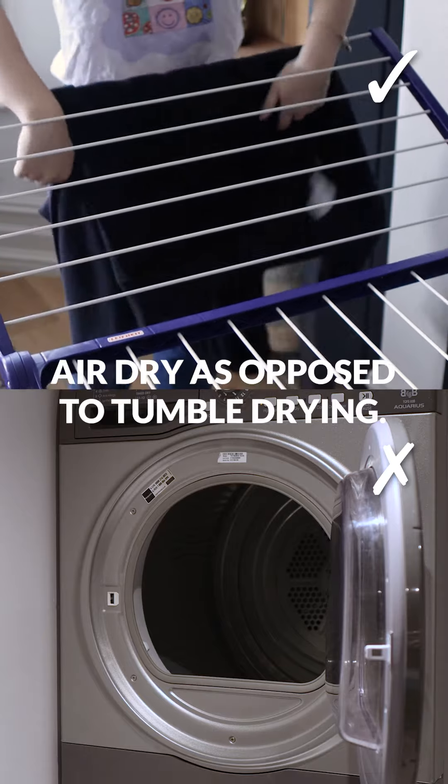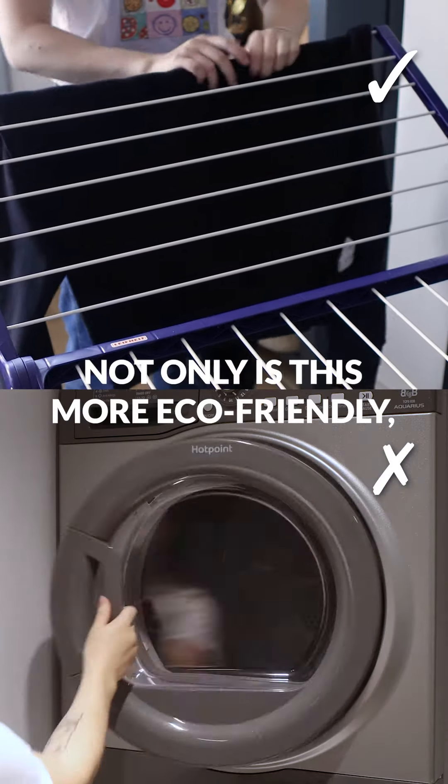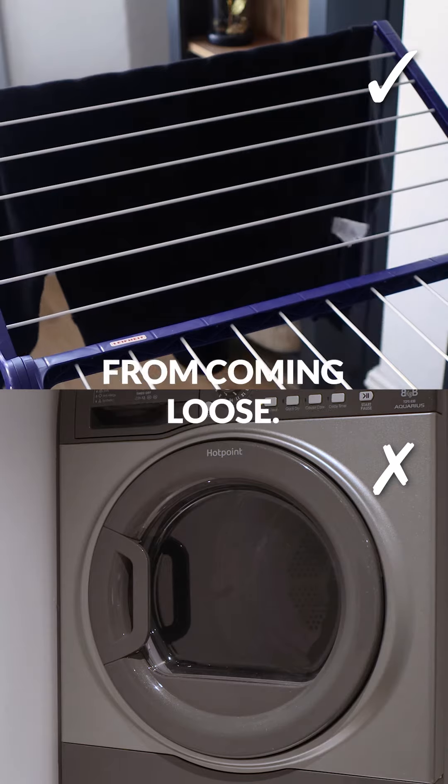Where possible, it's preferable to air dry as opposed to tumble drying. Not only is this more eco-friendly, but it prevents print from cracking and embroidery from coming loose.